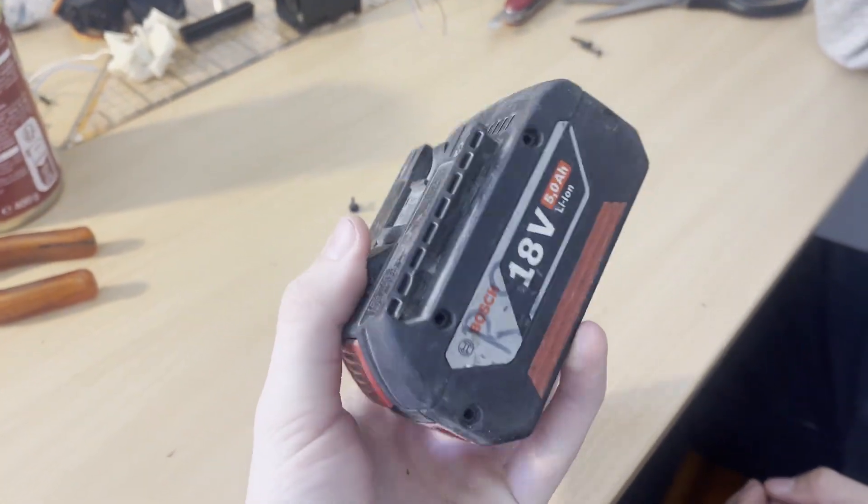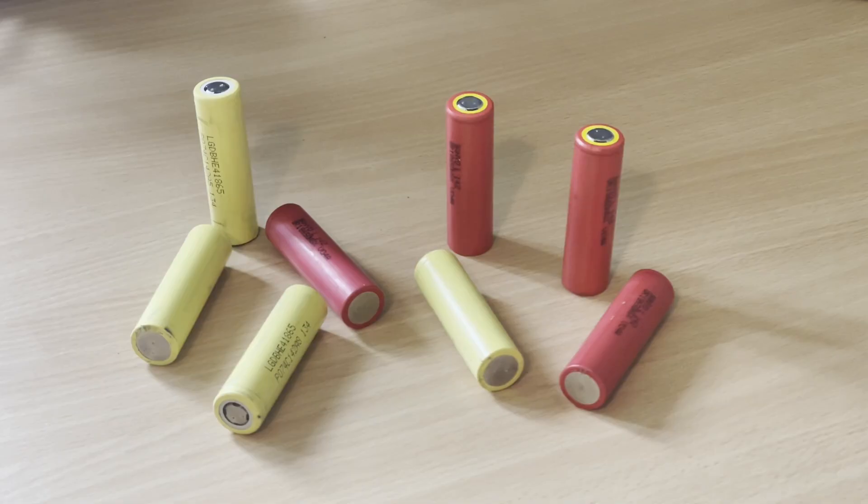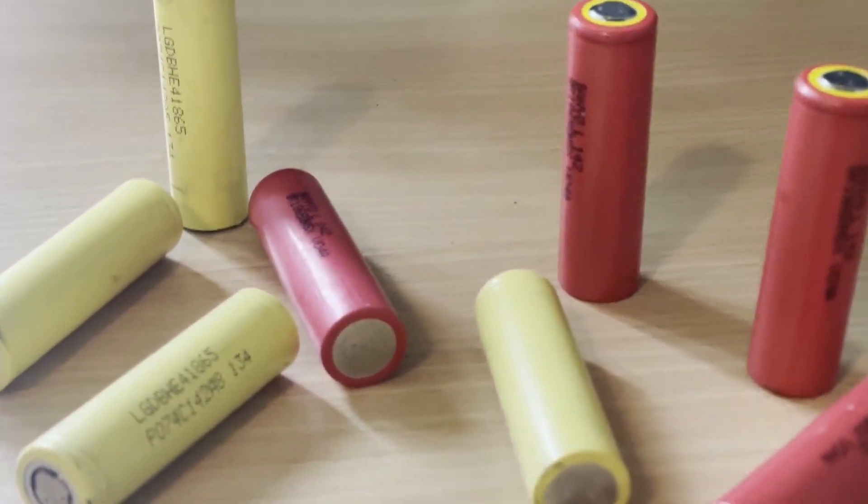Hi guys, in this video I'll be showing you how you can turn a broken old tool battery into some super useful 18650 cells. Before we dive in though, let's talk safety real quick.